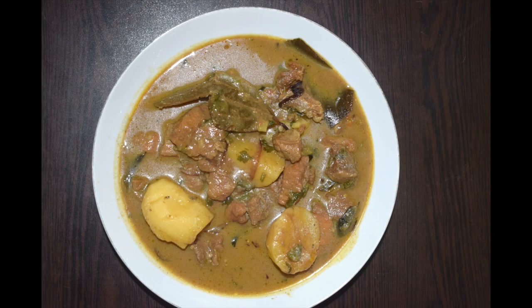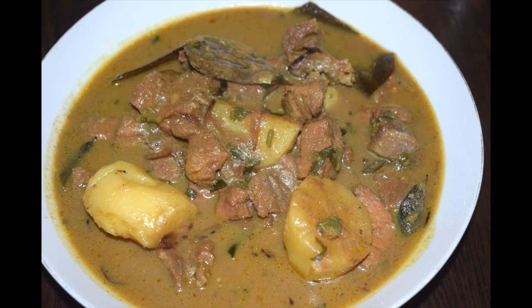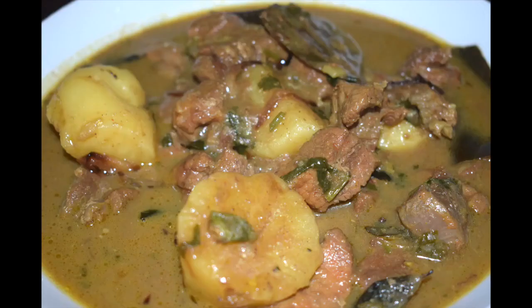Hi friends, welcome back to Mangalorean Taste Buds by Asha. Today I'll show you how I make beef stew or beef curry. This beef stew or curry is prepared using meat and bone together, but here I have used meat without bones. This stew is made regularly back home. You can use beef or lamb in this preparation. I love to slow cook it and serve it with crusty bread, but it also goes well with rice as well as rotis.